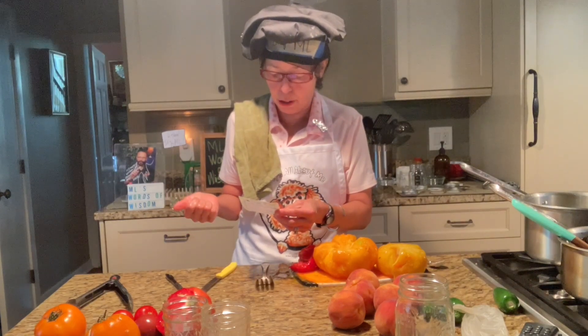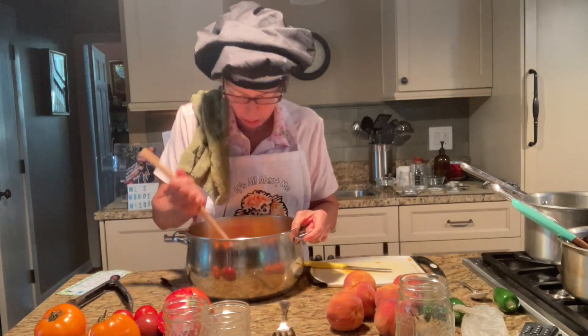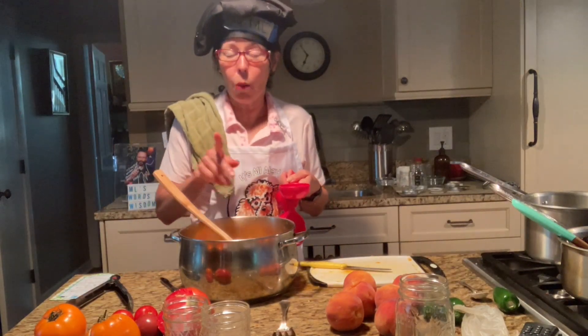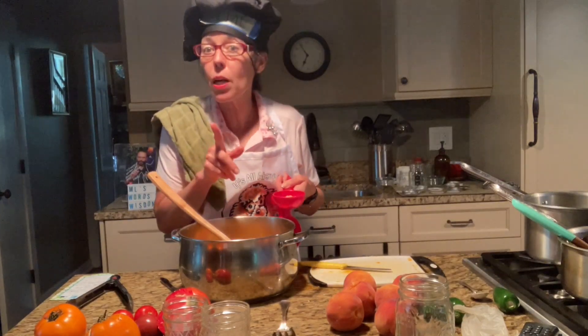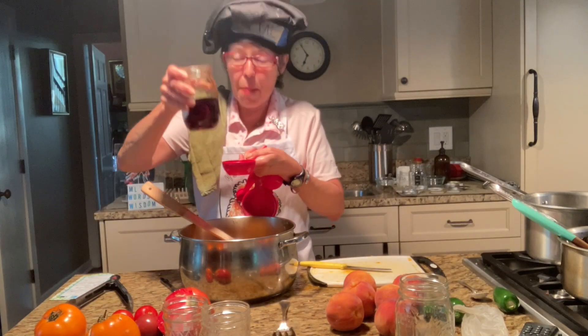A third of a cup of brown sugar, three tablespoons apple cider vinegar. Chop up all of that stuff and put it in the pan. How much tomato jam is this supposed to make? Maybe I used more than two pounds — we're going to be eating a lot of tomato jam for a long time! It calls for a third of a cup of brown sugar. Now if you watch my other show on the peach jalapeño chutney, I added half a cup of sugar and half a cup of maple syrup — hush hush, secret ingredient.